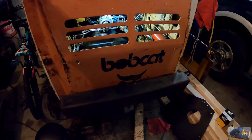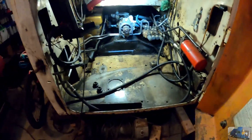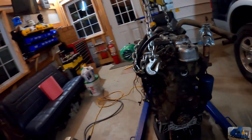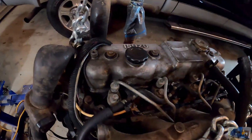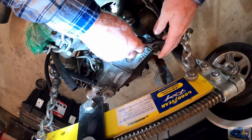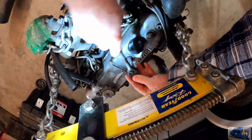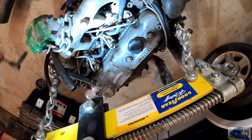Bobcat 843 Isuzu diesel valve adjustment. Here she is. We're removing or loosening these three valve cover bolts — 10 millimeter head.